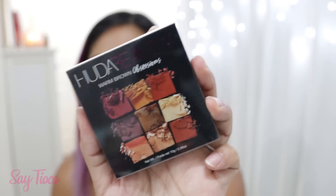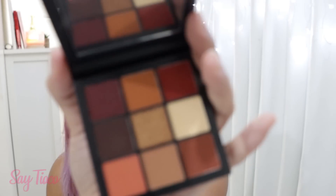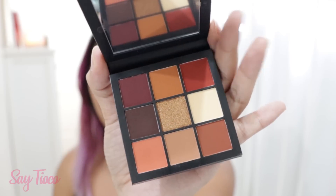Next one, I have something from Huda Beauty. I love Huda Beauty so much. This is the Warm Brown Obsessions Palette. Oh my gosh — I don't know if you can see the pigmentation. Huda Beauty, you're really big forever.